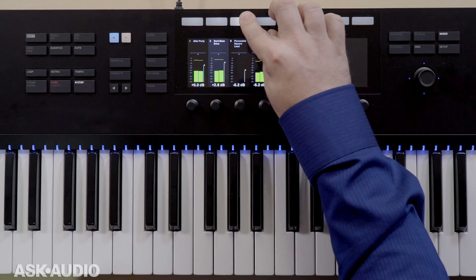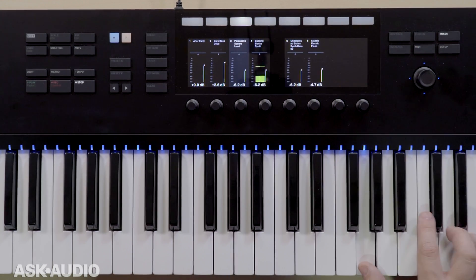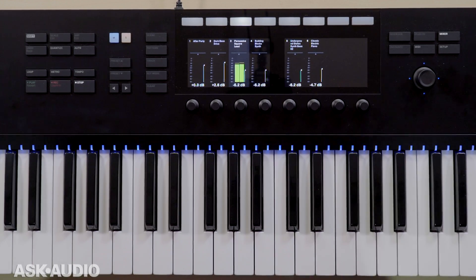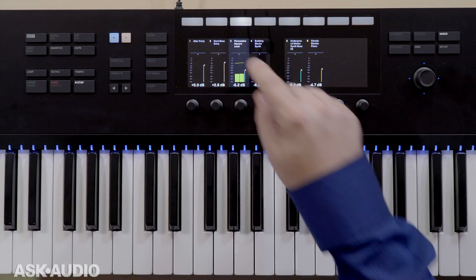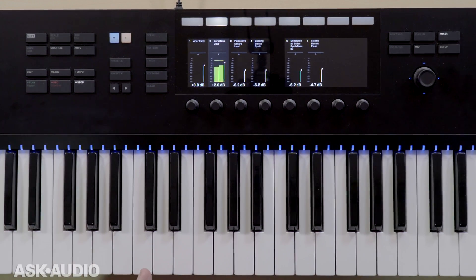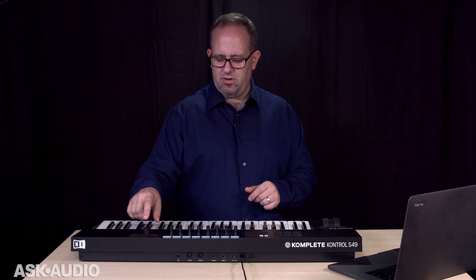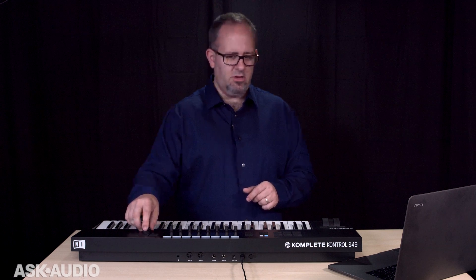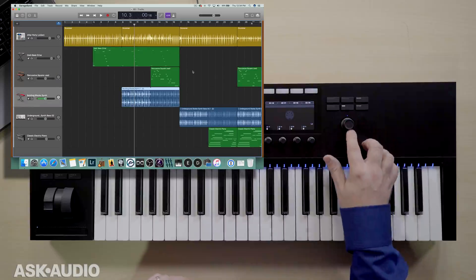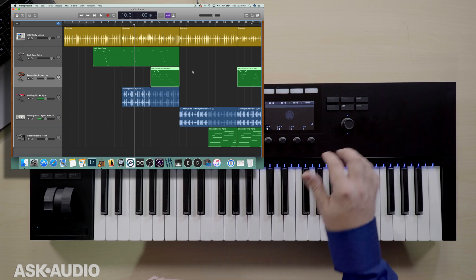I can select any of these tracks using the soft buttons at the top. So if I want to add to it, I select the track and I start playing, and I've got that instrument. If I pick a different instrument, I can play on that one. If I don't want to use those, I can also, while in MIDI mode, navigate through the tracks by using this knob. It's a directional encoder, so it goes up and down as well, and if I push it, I can flip through the different tracks quite easily.